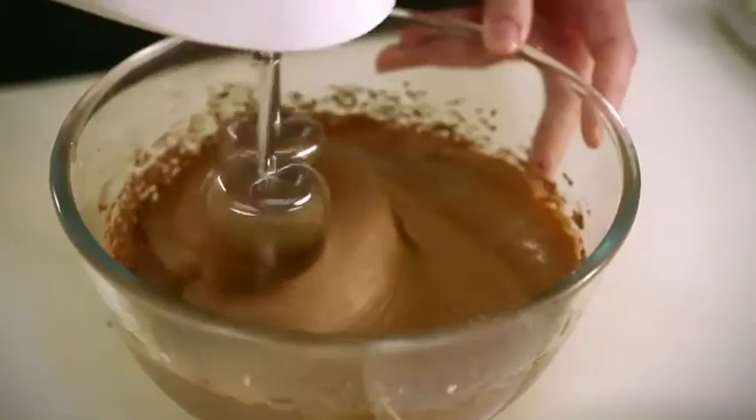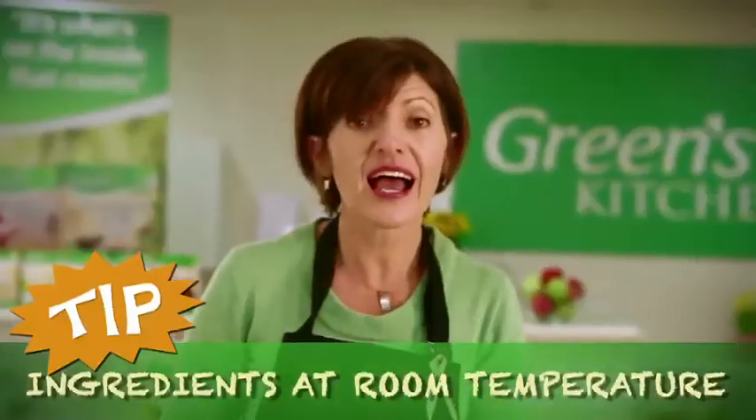For the perfect cupcake, make sure you're using all your ingredients — your eggs, butter or margarine — at room temperature.